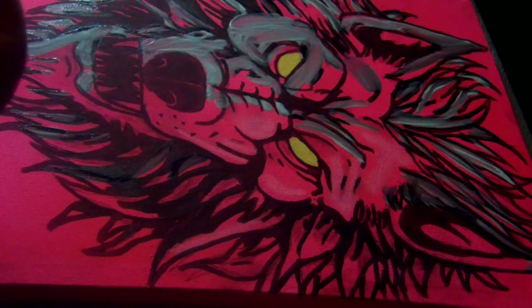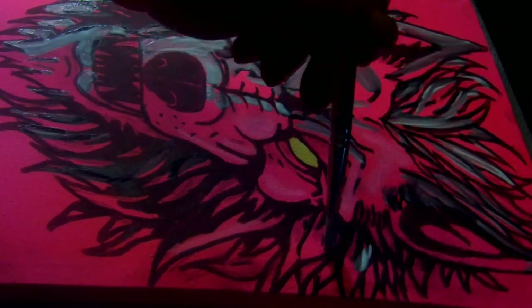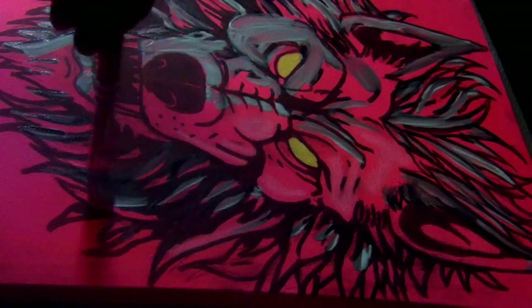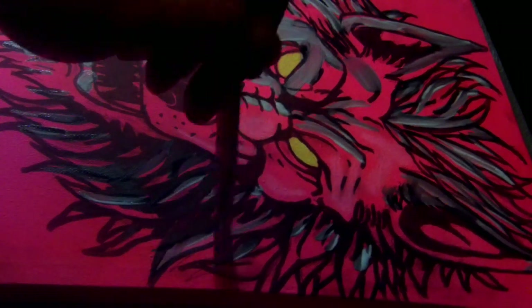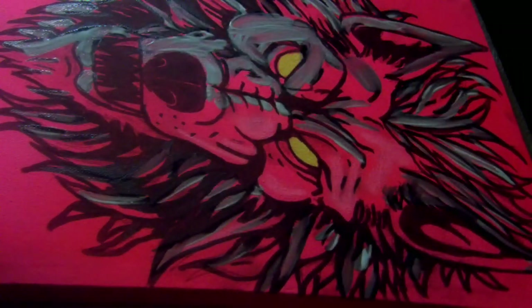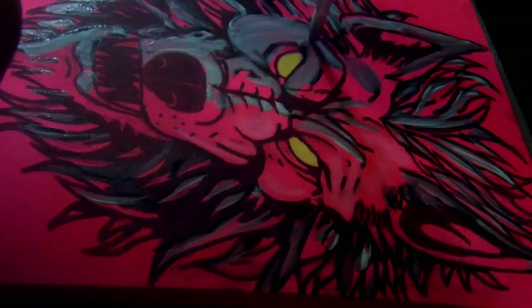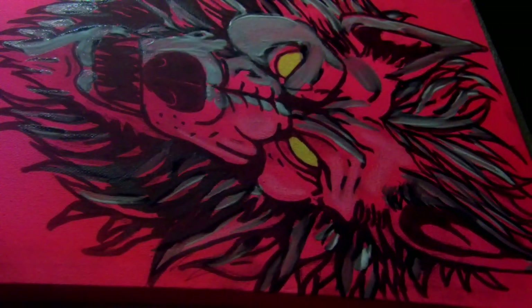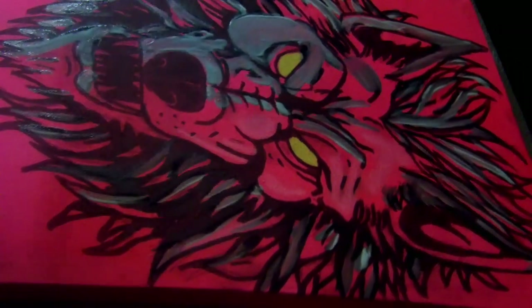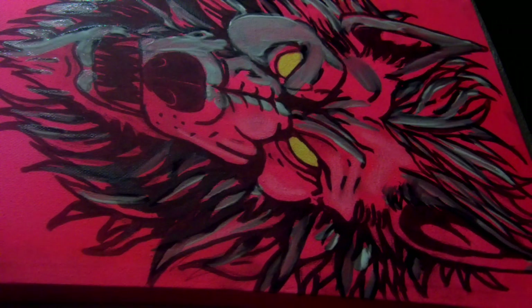I'm just trying to get the colors to blend here so it gives it a nice feel. I definitely want the colors to feel natural on this one, lighted in the correct way. I'm kind of digging this one — it's turning out pretty good.